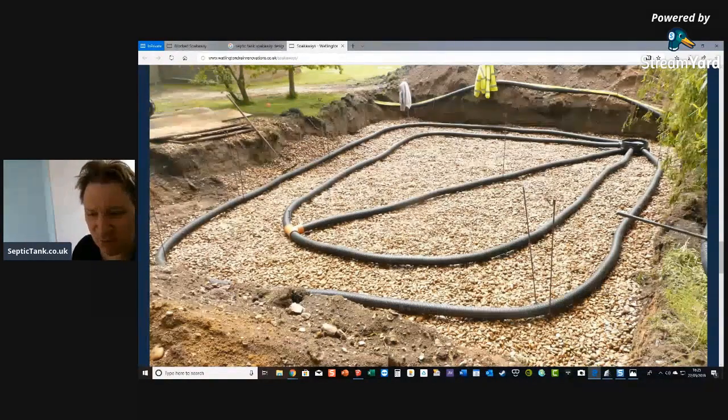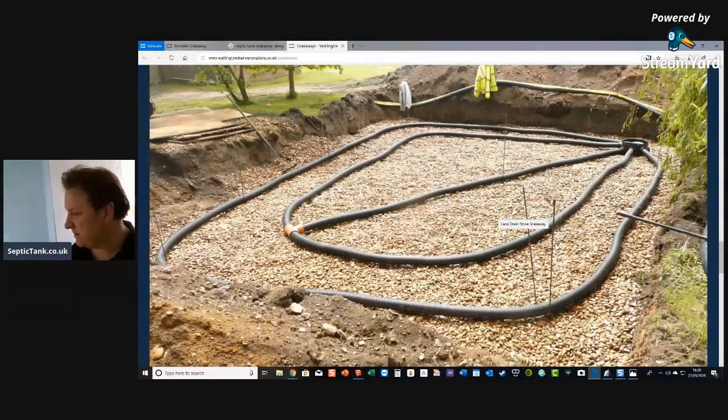You can see a typical pattern here — they've put it on a shingle bed and are clamping it, keeping it in formation by means of rods. They'll then fill the hole with shingle, put a shingle covering over it, and then membrane. The rods keep the shape of the soakaway.